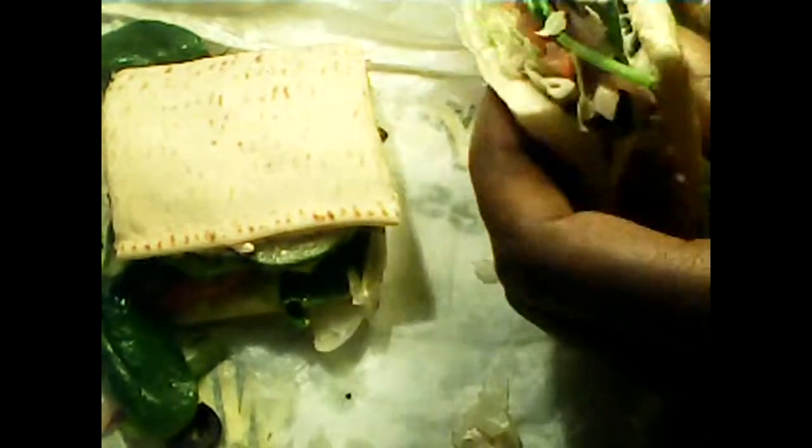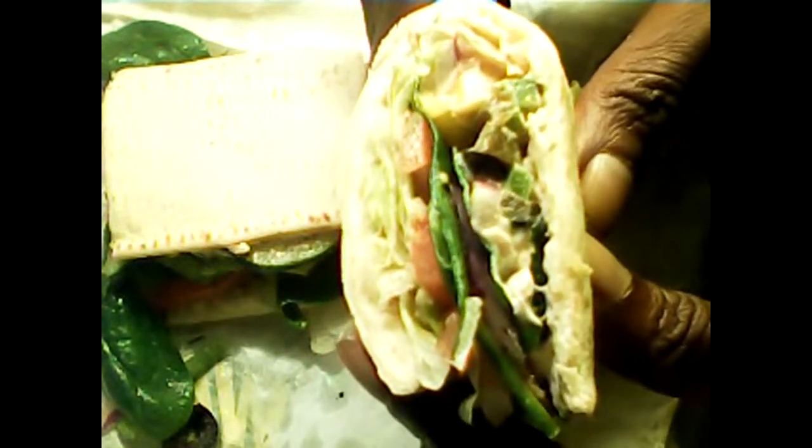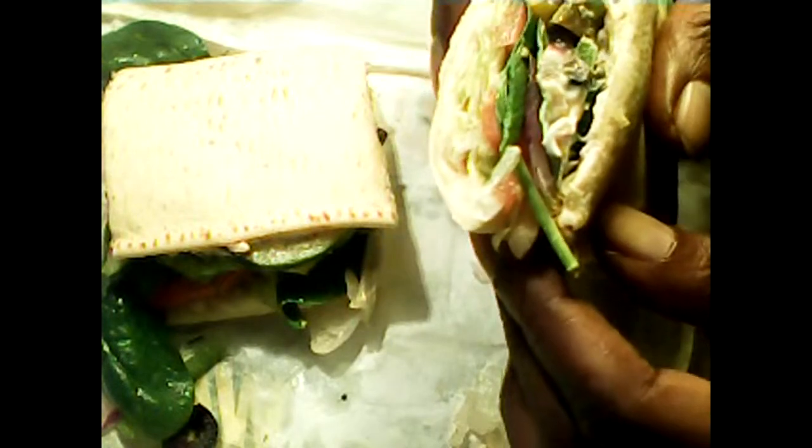So you can see the inside a little bit better on the flatbread Veggie Delight Sandwich. I can sit here and talk all day about it, but the fact is in the taste.